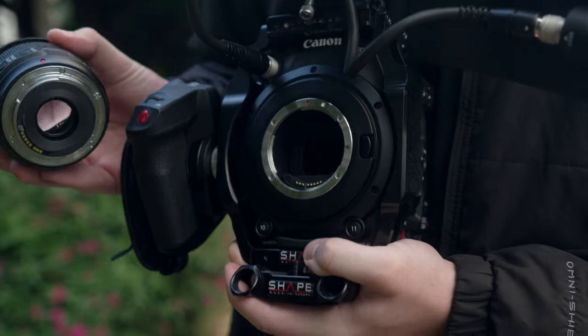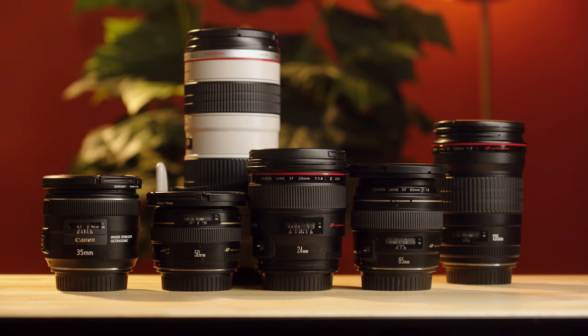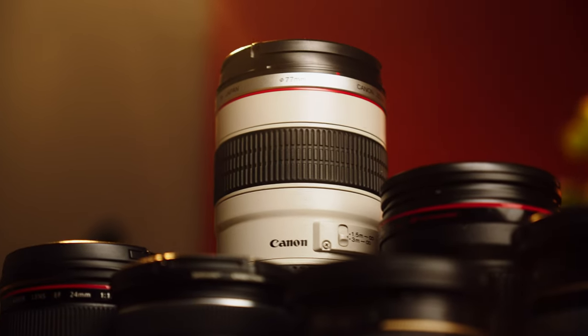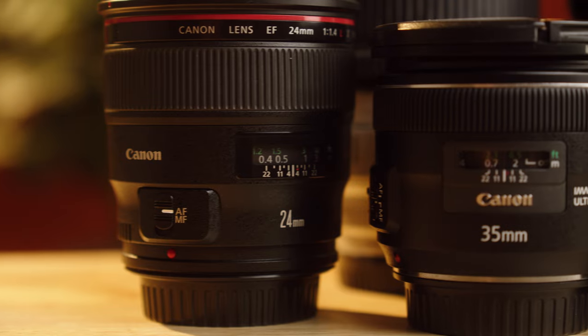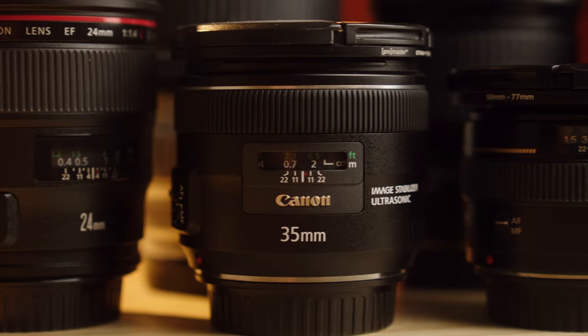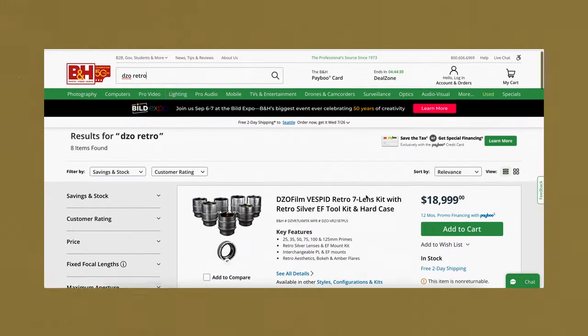The Canon C200 comes in two separate mounts: EF or PL. Canon no longer sells the PL mount new, so it must be purchased through eBay or used. The EF mount is kind of a mixed bag — on one hand there are so many EF lenses and they're way cheaper now, you can get them for next to nothing used. You can get a 35, 50, and 85 for under a thousand dollars used. This camera's price point really isn't designed for people renting PL lenses; if you wanted to do that, you'd probably rent an entirely different camera body as well.